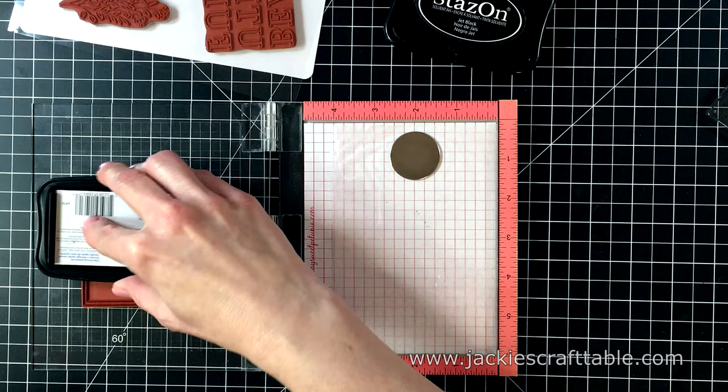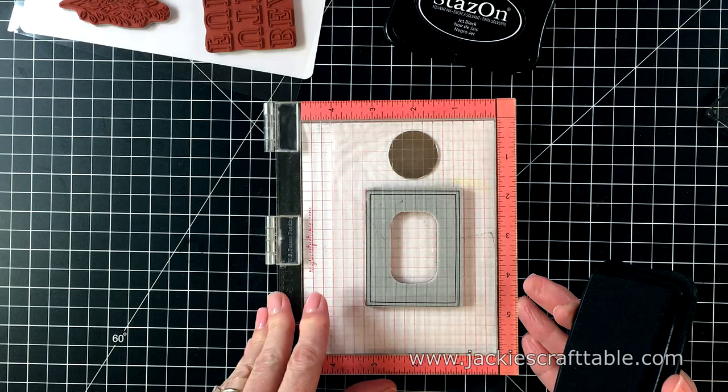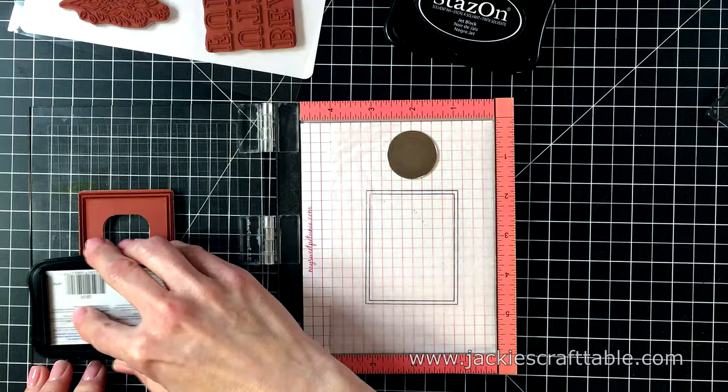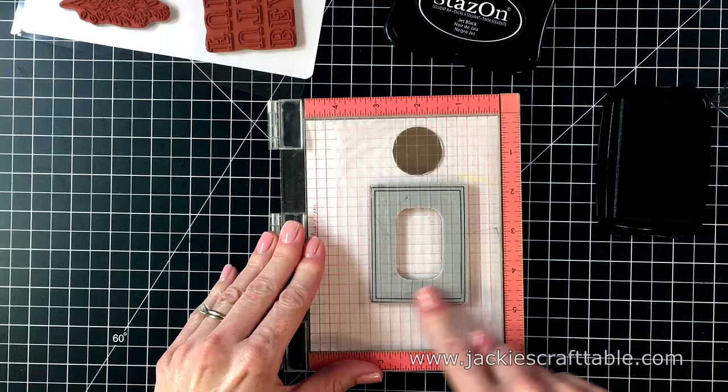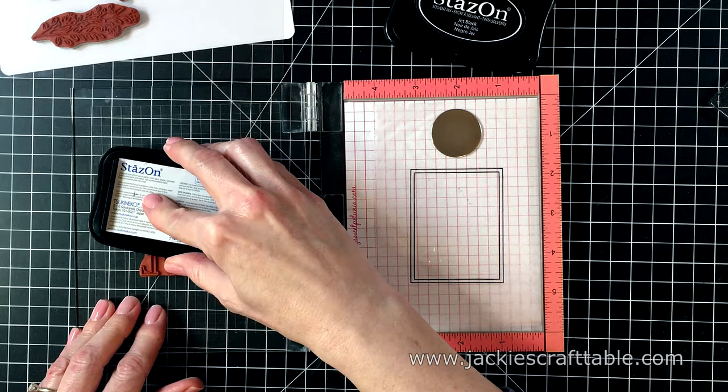It shows up dark and crisp. I'm using my Mini MISTI so that I can stamp it a few times. Once I stamp down and open up the door of the Mini MISTI, it kind of pulls the acetate up, so I do have to make sure that's snugged up in the corner. This Stays-On ink comes in several different colors. And if you do happen to mis-stamp, you can use an alcohol swab to wipe it off your acetate, and it just comes off clean.